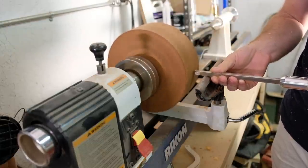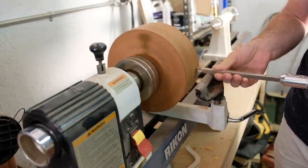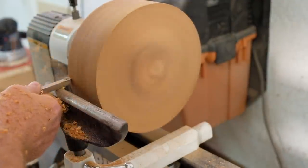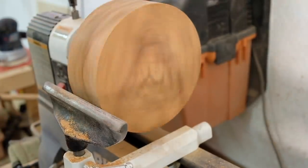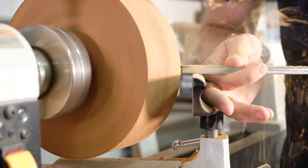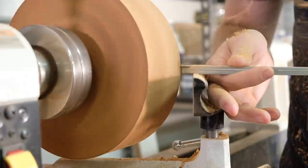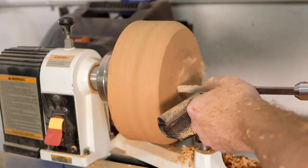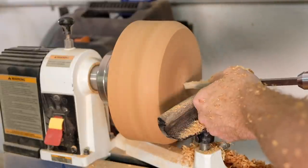It was a set that came with one handle and three different cutting heads. They're held in place with a couple of set screws and it's simple enough to swap them out as you need to. Eventually I'll probably get extra handles though, because stopping to swap cutters made me less likely to actually do it when necessary. Anyway, I got started truing up the blank into an actual cylinder, then shaping the outside of the bowl — I would classify this one as a very basic bowl shape with a hint of cereal bowl shape thrown in.